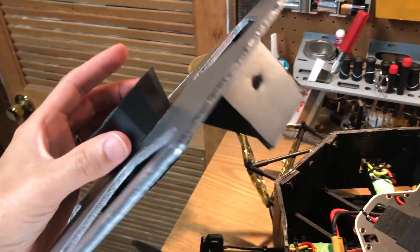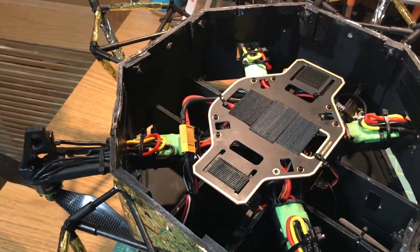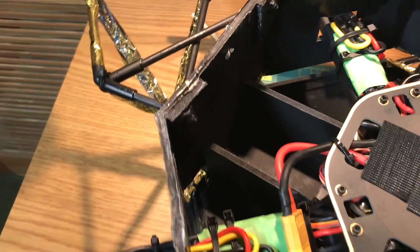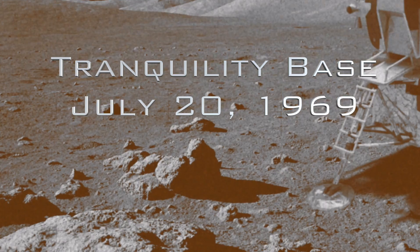Inside you can see the drone itself and all the wiring, which is fully accessible. With the cut of three zip ties and slicing those little doors open, I can easily access the electronics.